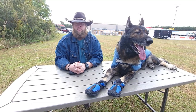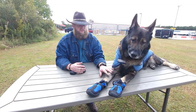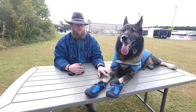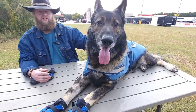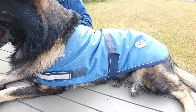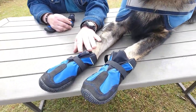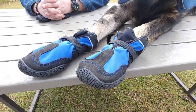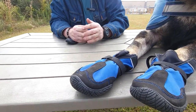Winter's coming up around the corner so Xerxes here needs protection from the elements just like anybody else. You can see he's got a nice little horse-style blanket on to keep him from the wind chill and keep him dry. We also got some snowshoes — these are Muttluks brand.